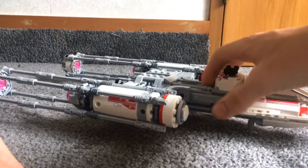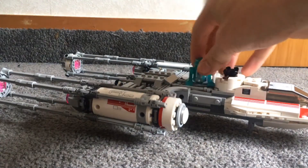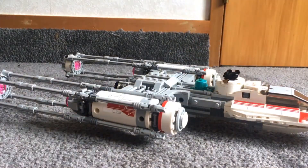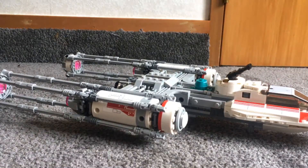And in this slot here we can fit the astromech droid, but it goes in sideways, so I prefer to rotate the head so that it actually looks like it's still facing forward. It also has a few features like spring-loaded missiles and a bombing feature, which is pretty cool.